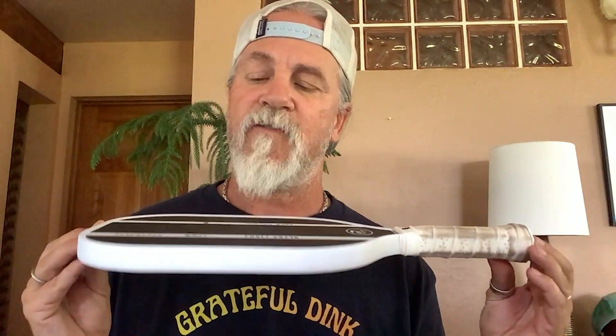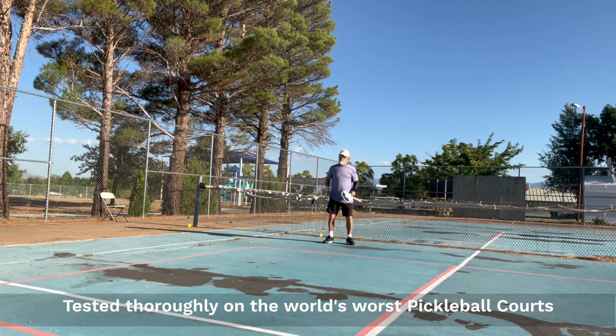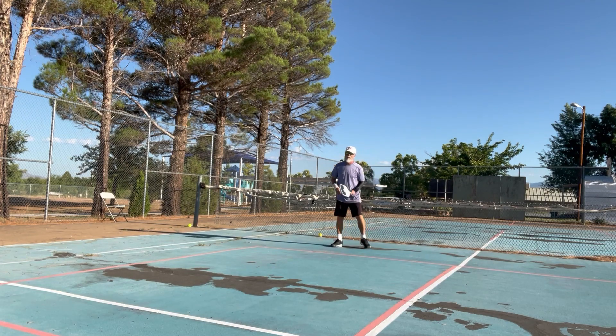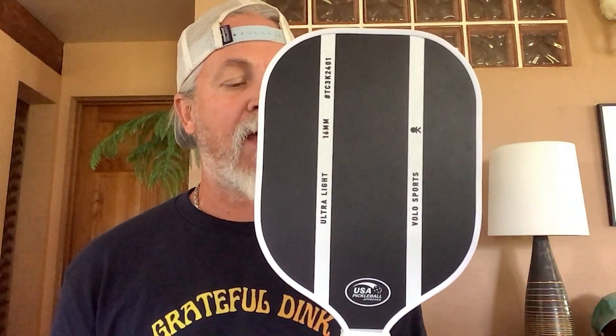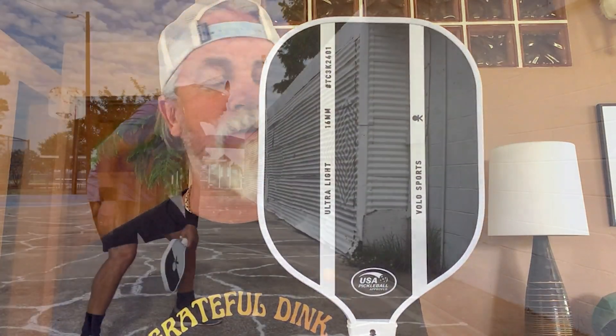I really like the forgiveness of this paddle, specifically for beginners, because it is 16 millimeter. You can really keep the ball in play and still get some power on it. It does have a bit of texture finish, and I had no problem spinning the ball with this at all.